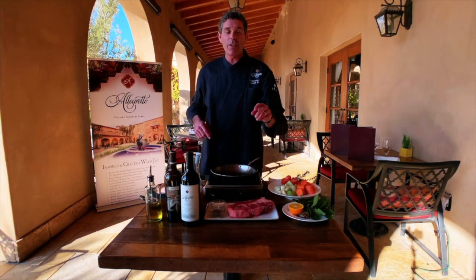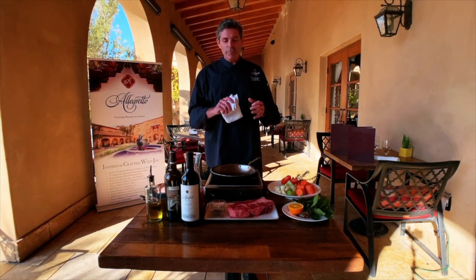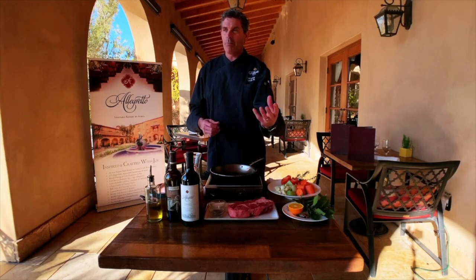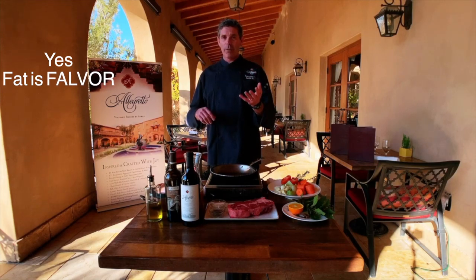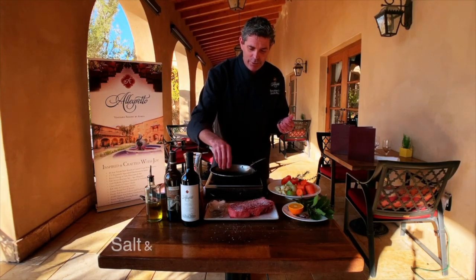These little streaks of fat are what make it a really good braising meat, because you need the fat content as it's cooking to help keep everything moisturized. That fat becomes one with the sauce. These big chunks of fat here are just going to melt like butter and become part of the sauce.